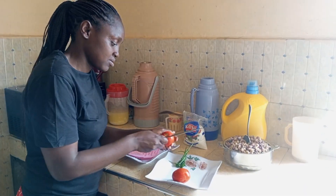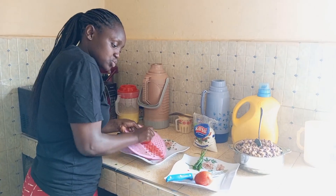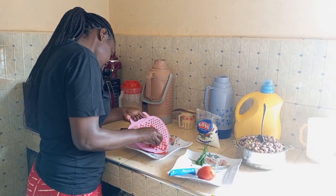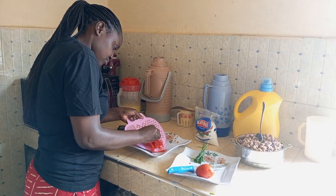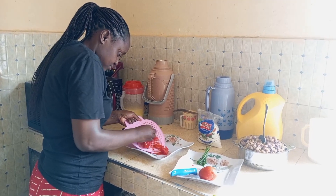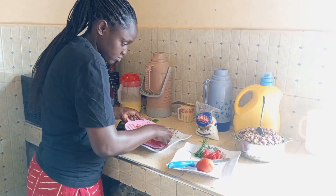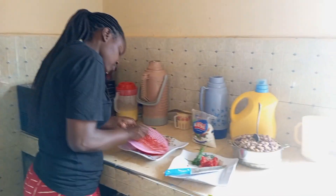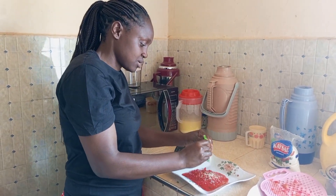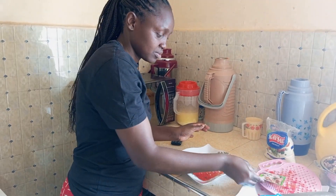So first — the tomato. We are going to use two tomatoes. So guys, we are going to add the grated tomato into our mix.